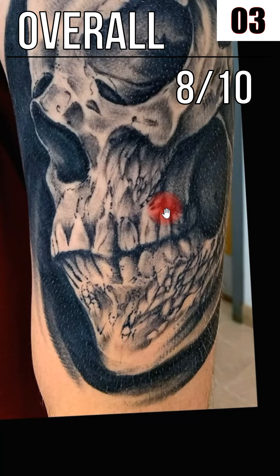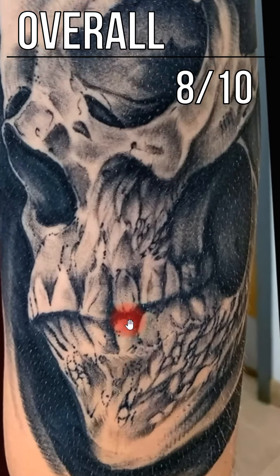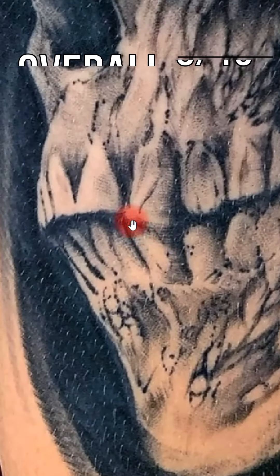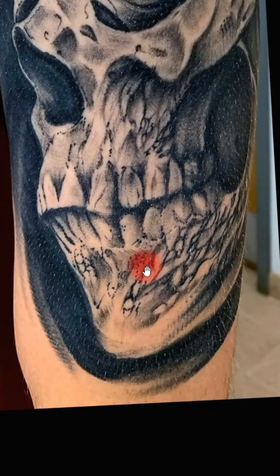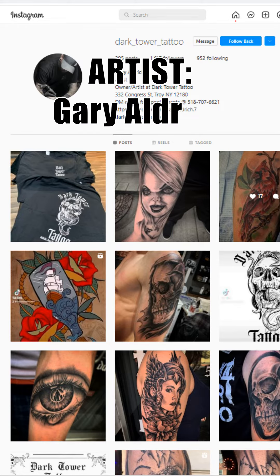Now the only thing that I would have liked to see a little bit different is the small detail. The size of this piece — it's his whole arm — I would have liked to see a little bit more small detail put in there, and a little bit cleaner small detail. For example, the edges of the teeth here — I think those could have been a little bit crisper and sharper looking with cleaner edges. Maybe he did it on purpose, but to me it looks a little fuzzy and out of focus, so I think if those small details would have been better, this one maybe would have got an extra point.